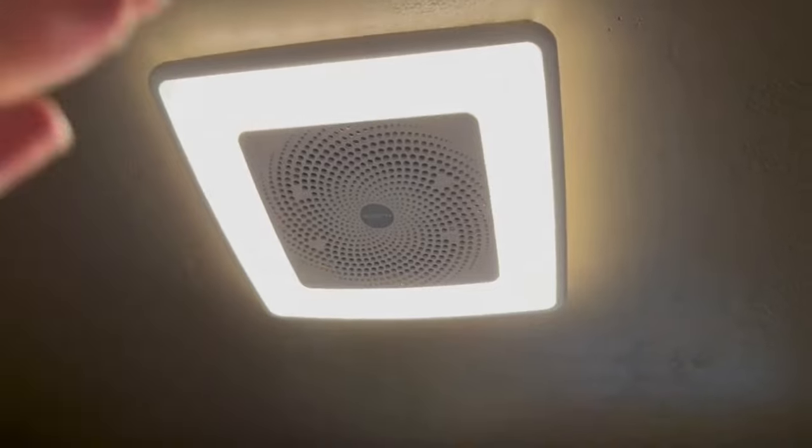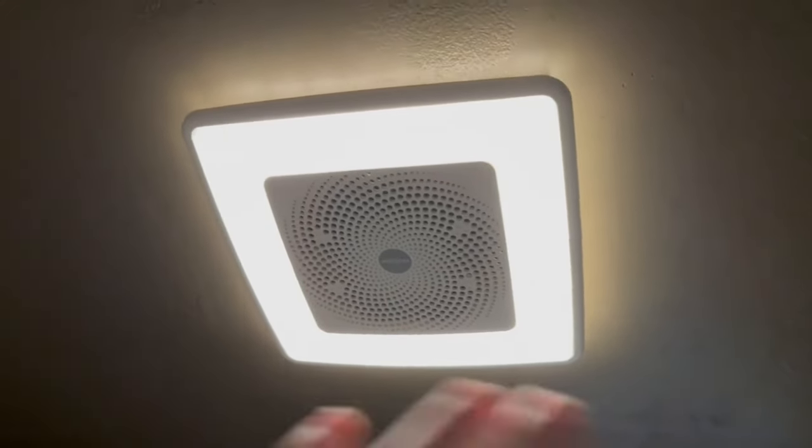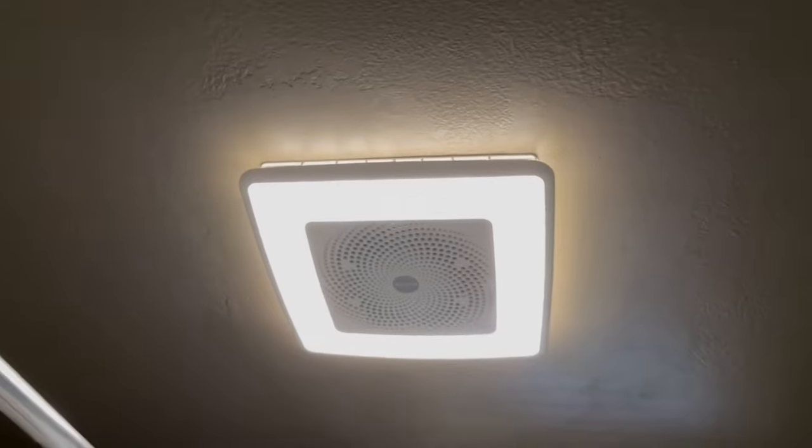You connect to the speaker through Bluetooth and it is super easy to connect to. I absolutely love this thing.